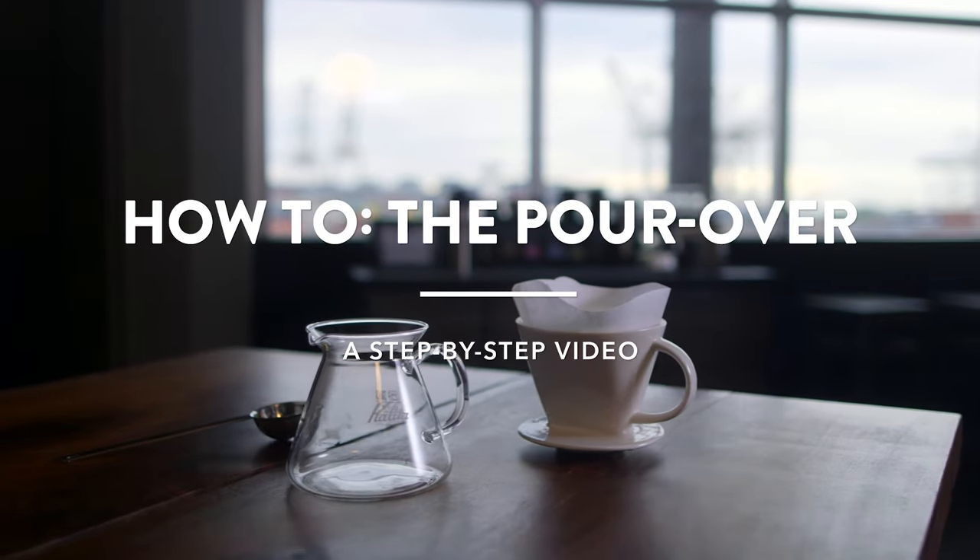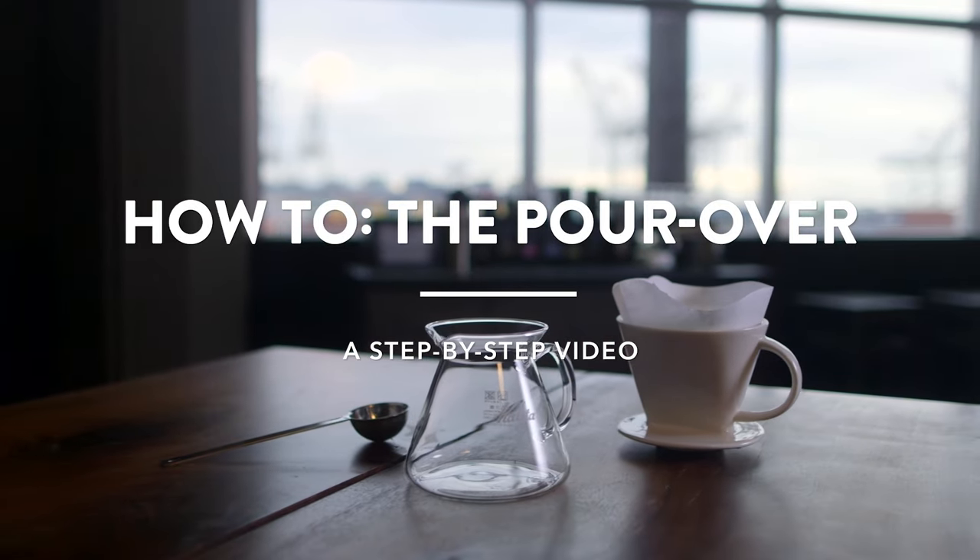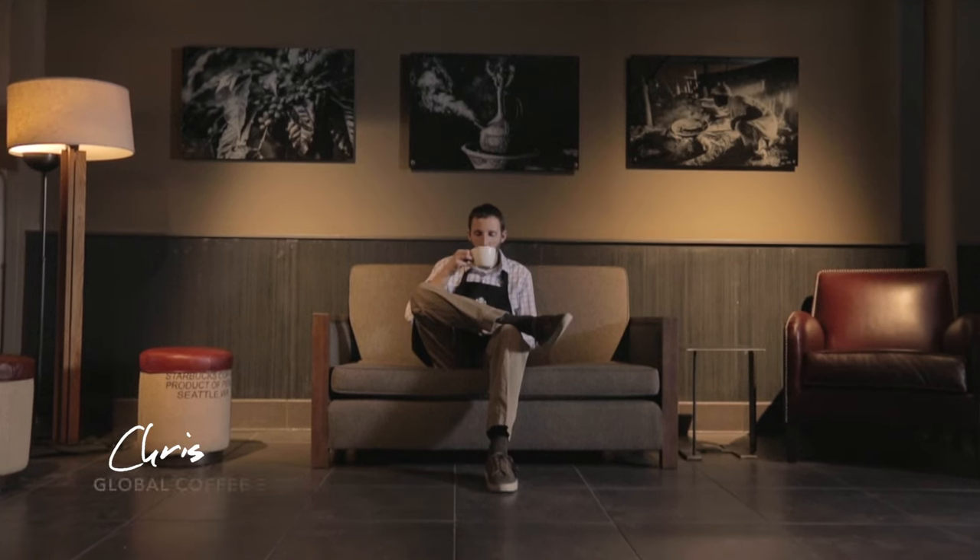I like pour over because it creates a nice clean cup of coffee. You get all those beautiful flavors in a subtle and very approachable way.